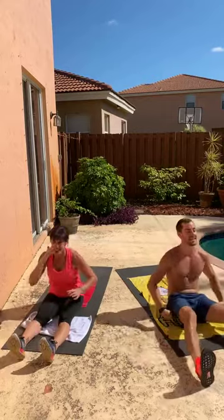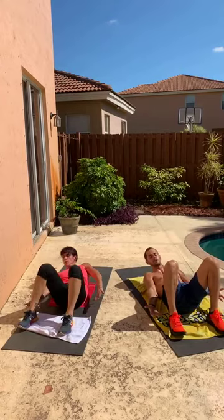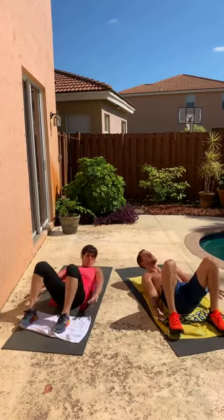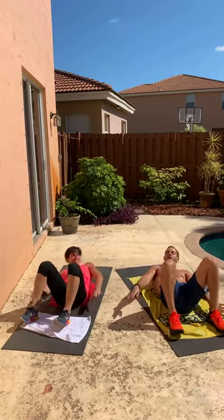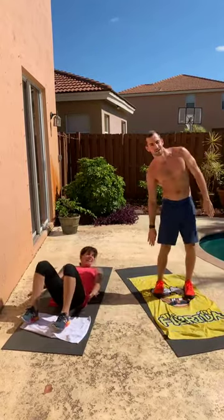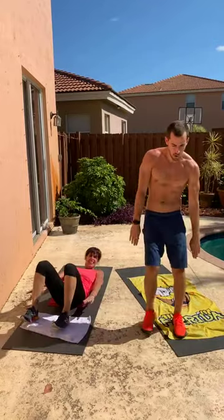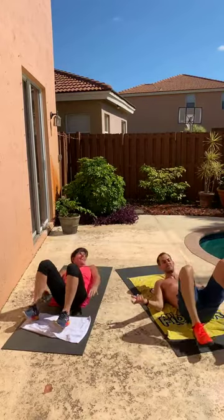Everybody bring it back. Heels come in — we're going to bend those feet, hands come on either side of the body. We lift into that high crunch and we're just going to reach side to side. We call this a little penguin — because if you imagine yourself standing up, waddling around, it looks like a little penguin like this. Interesting fact: did you know penguins mate for life?